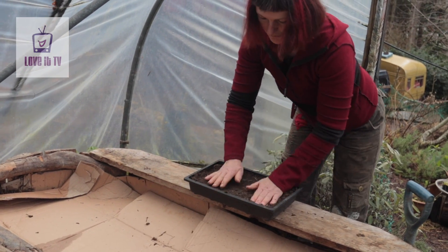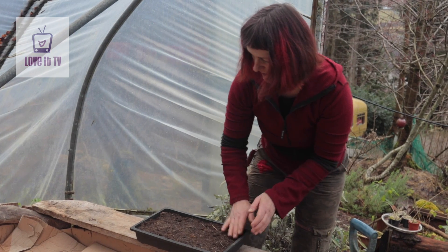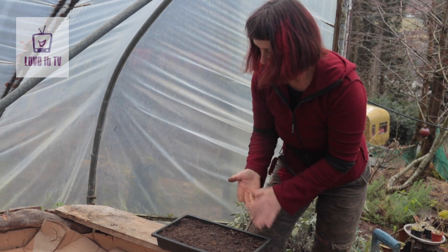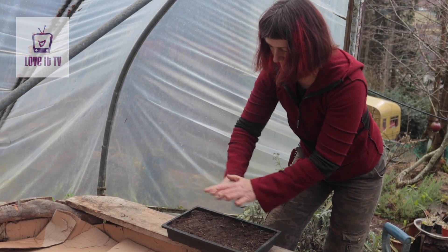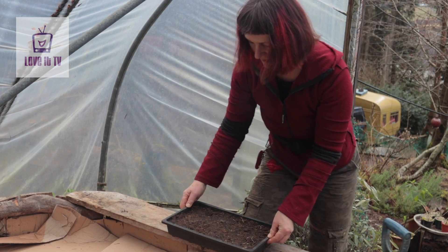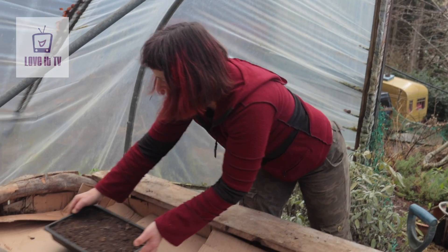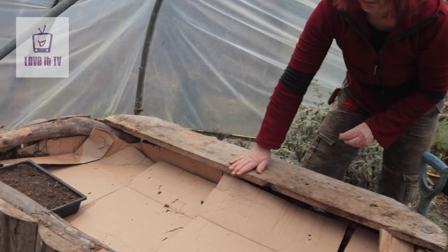Once the temperature gets up a bit you can sow your more tender seeds in a tray. Often cover them over with a special lid, or if they're vulnerable I'll put a piece of mouse netting over. Then tuck them on here and they'll benefit from that warmth.